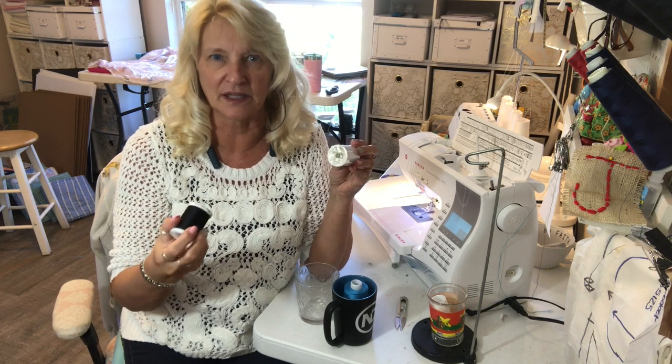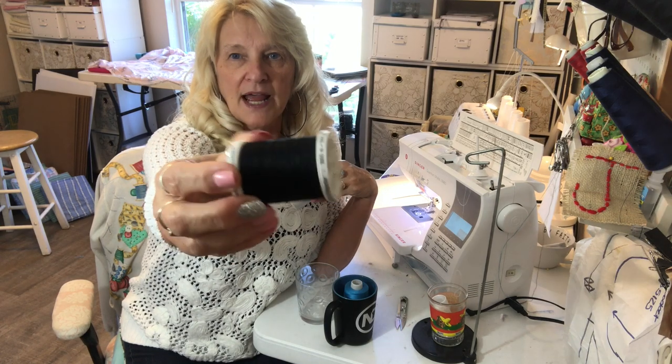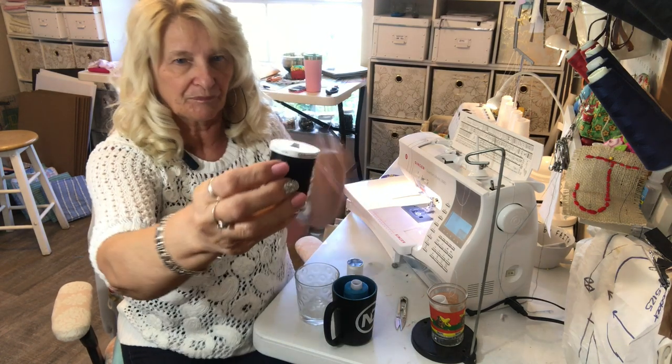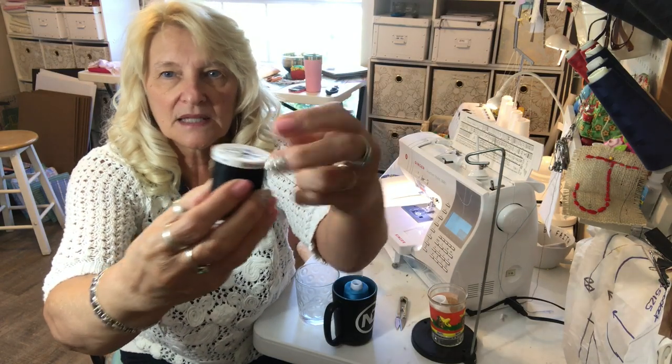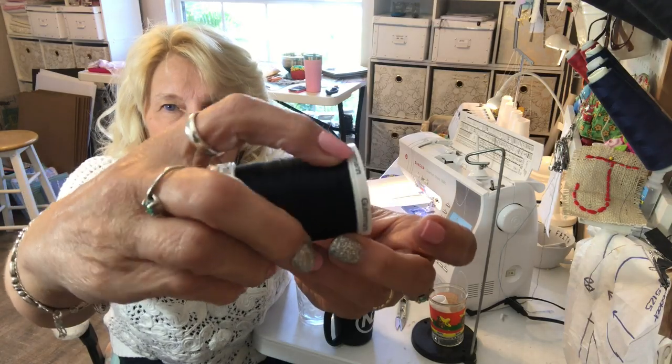You know it stops everything — everything comes to a screeching halt on your machine. With Gutermann thread you don't have that. It's made so that you can slide the thread into a groove right in here.